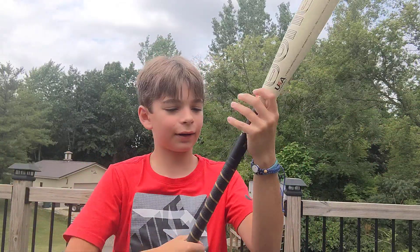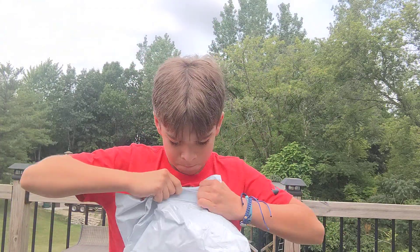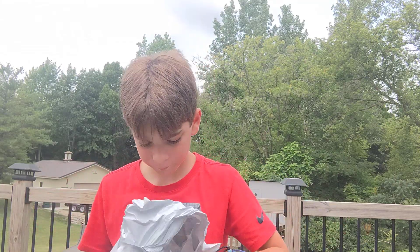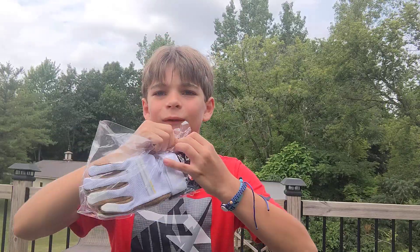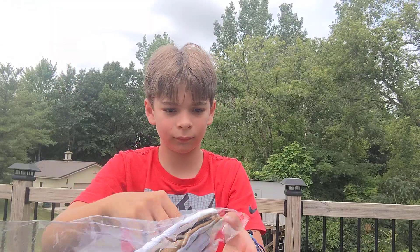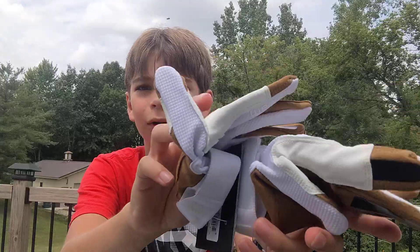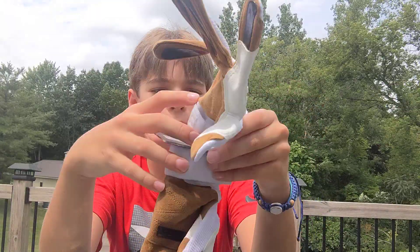Okay, so it's a drop eight, 30 inch. I also got batting gloves because they're free. Those are the batting gloves. Pretty cool looking, I mean nothing special, they look like gloves from there. Thanks for watching, it's just an unboxing video.